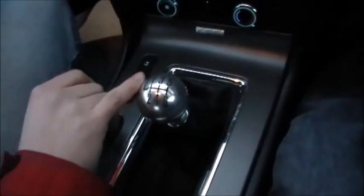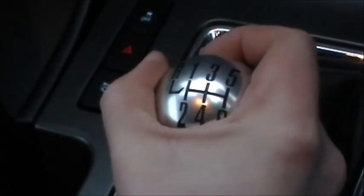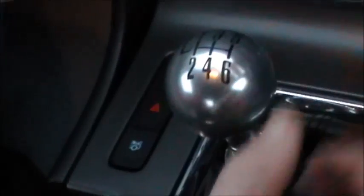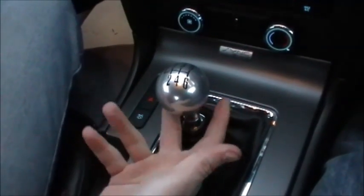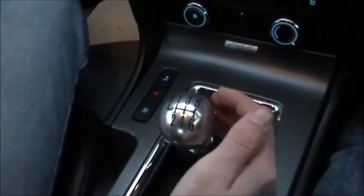On this car, to put it in reverse you have to push down and then push it all the way over to the left, and then that allows it to go up into reverse. Some cars have a lever to pull up here, and some cars you just have to push really hard over.